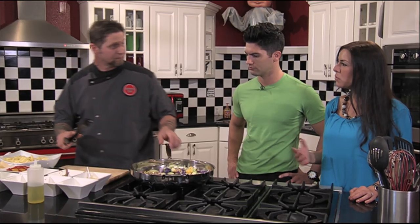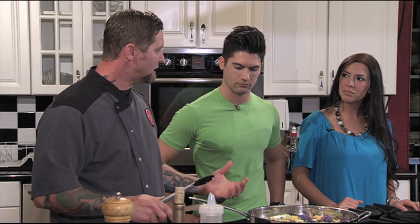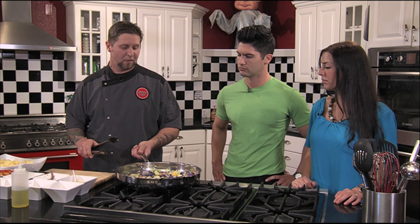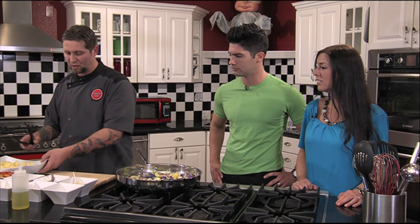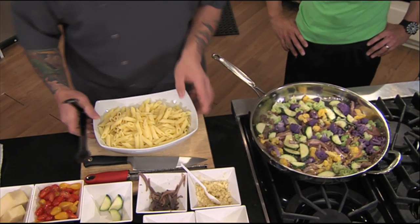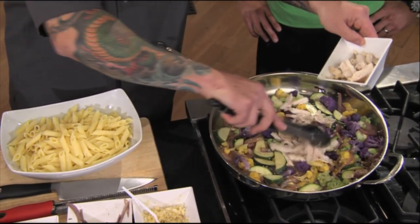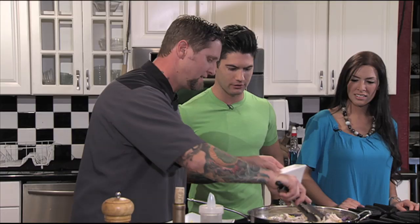Is there a substitution you would use for vegetarians? For more protein you can definitely use some garbanzo beans, some tofu — really good if you like that. You can even throw in some quinoa — a little crunch, very healthy. Well I'm a meat guy so I'm ready.